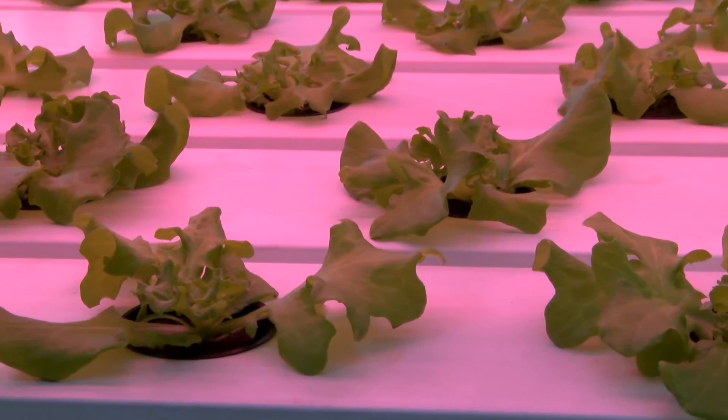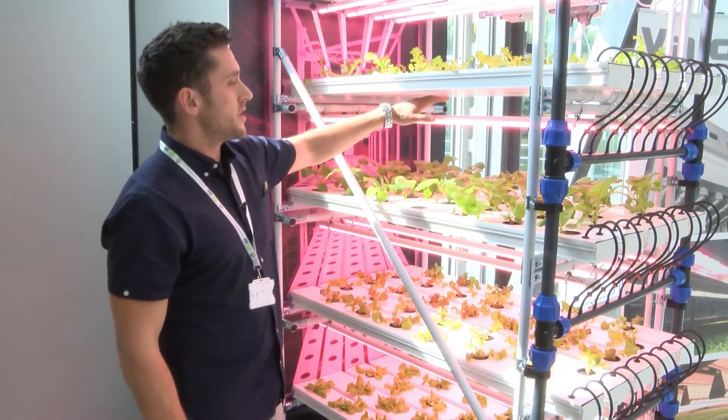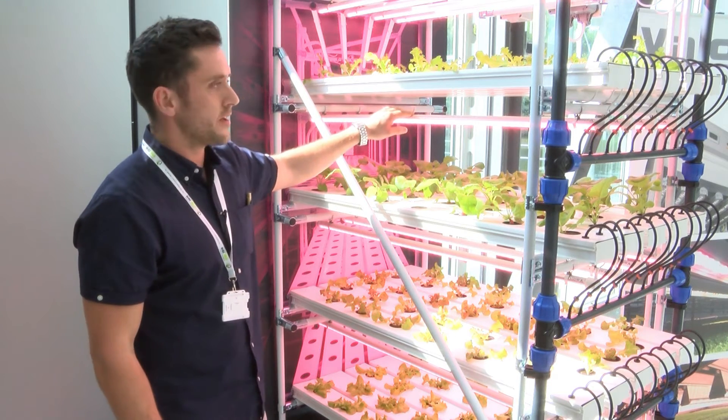Looking at roughly 28 days for production of a lettuce. Here we're using Veloya L18s - it's the milky version, 18 watts.